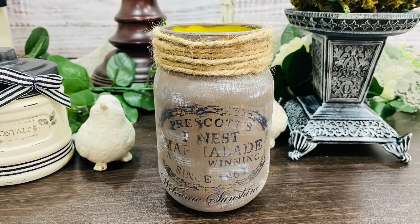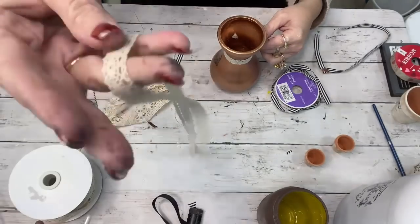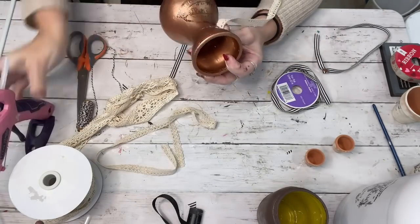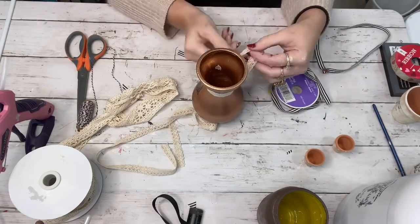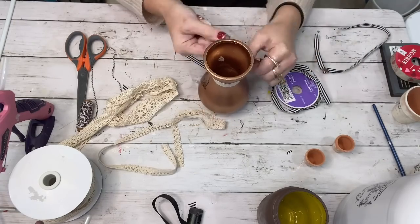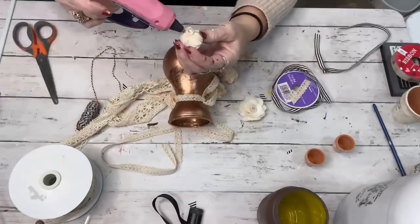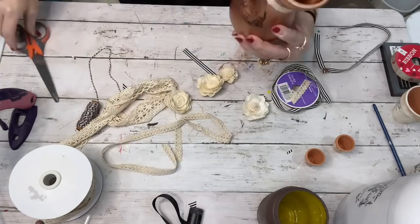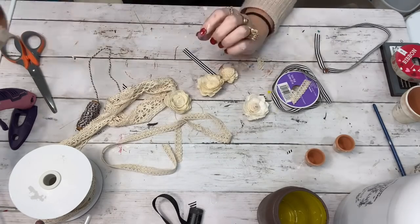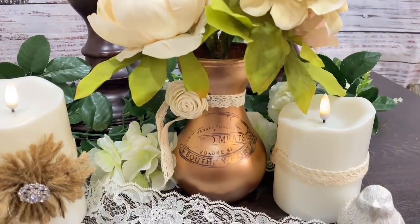I'm saving the best for last — my favorite is that rose gold metallic color by Treasured Folk Art. I absolutely love the way this one turned out — two coats, it went on smooth, beautiful color. I fashioned it with a stamp, then tied one of the Dollar Tree ribbons that looks like Victorian lace — my favorite that Dollar Tree has. I added a little sola flower on the side for Valentine's Day. This is how I like to decorate — not so cutesy red and pink, more Victorian lace and French farmhouse.